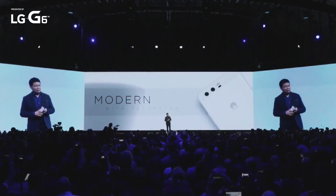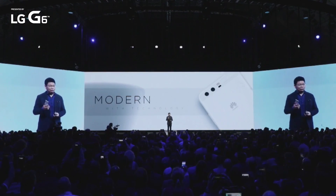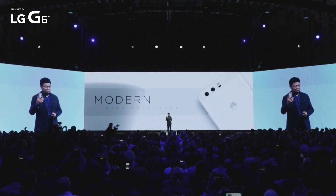Our design is modern — modern is the latest technology, advanced technology, leading technologies. And also, it's fashion, with craftsmanship, leading craftsmanship.